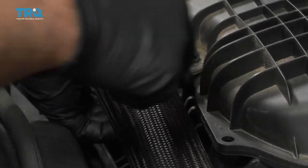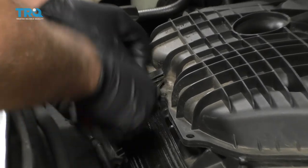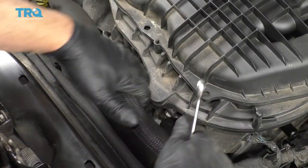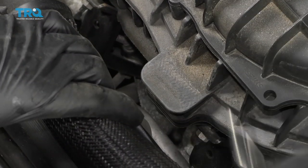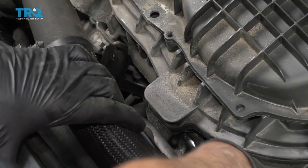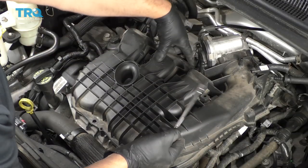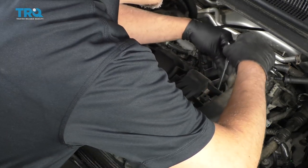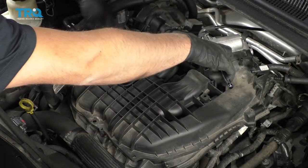I'm gonna remove this coolant hose retainer — just use the trim tool, get underneath, and pry up on that, just try not to break anything. Pull this coolant hose out of the way. There are two nuts, one right here and one right here — I'm just gonna use a 10-millimeter ratchet wrench to remove those. I'm gonna remove seven bolts from the intake plenum using an 8-millimeter socket. There's one here, two here, two here, and then two on the end.